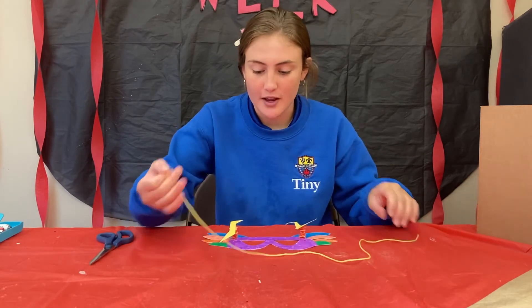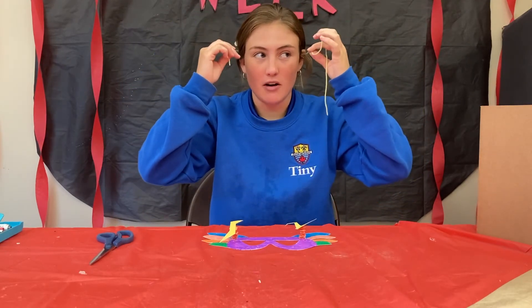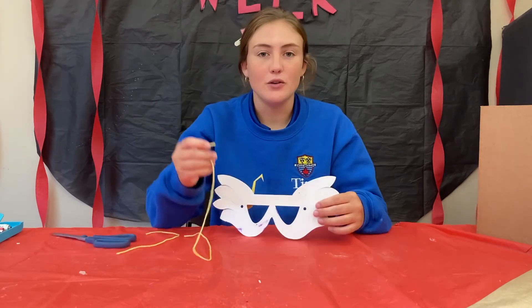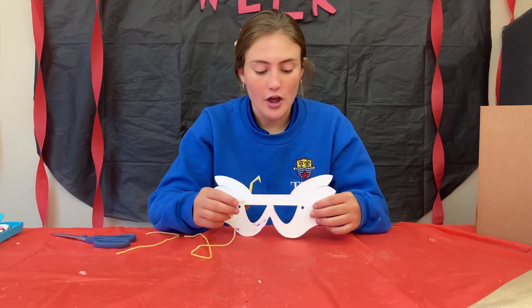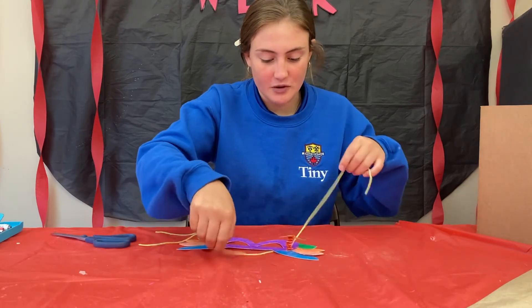The next step is to add the string. You're going to measure it around your head, and if you need to cut some off, like I do, use your scissors and cut it to size. If you need some help, make sure you ask an adult. You're going to put it through one of the holes on the side and tie a knot so it can stay.